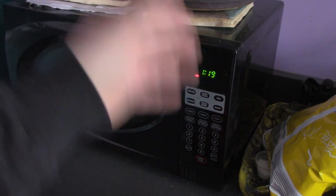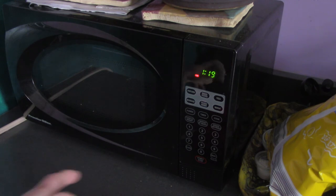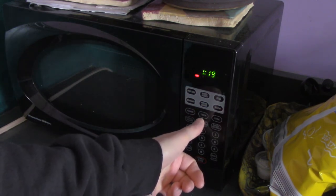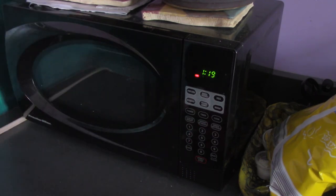So it's usually a variation on one of those things — it's either clock, the numbers, and clock; or clock, the numbers, and start; or something like that. Sometimes it'll actually say 'time,' but usually it doesn't say 'time' because 'time' can be confused with 'timer,' which microwaves also have.